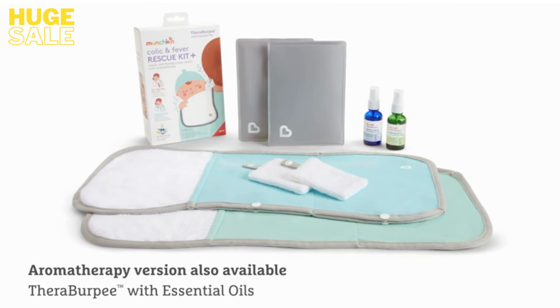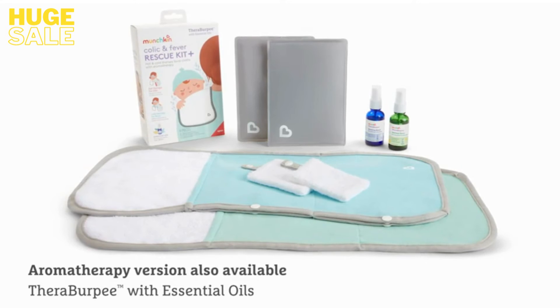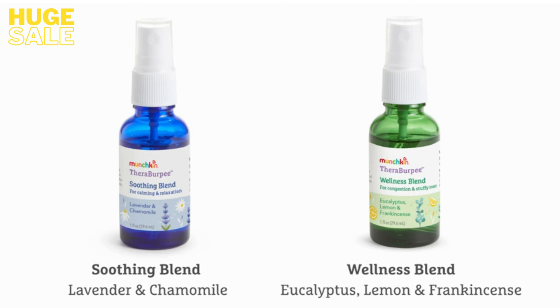If you're interested in aromatherapy for additional wellness benefits, check out TheraBurpee with essential oils. This version comes with two essential oil blends: a soothing blend with lavender and chamomile, and a wellness blend with eucalyptus, lemon, and frankincense.